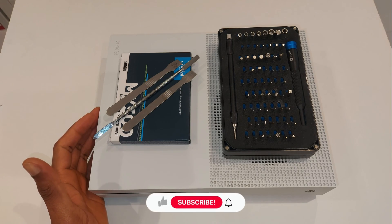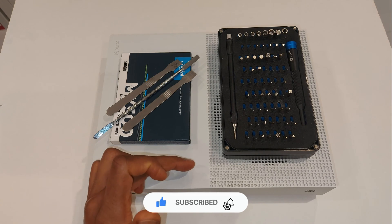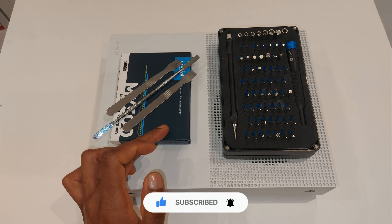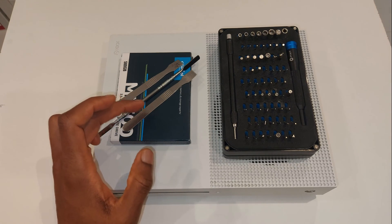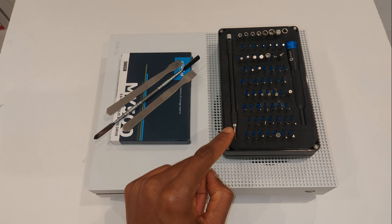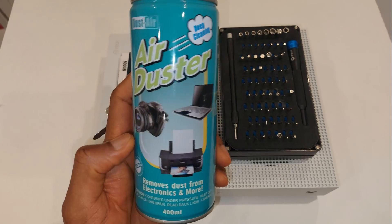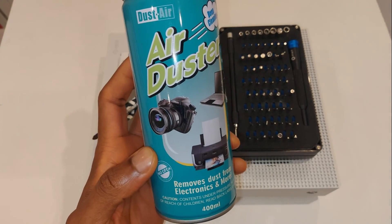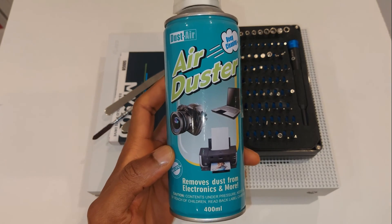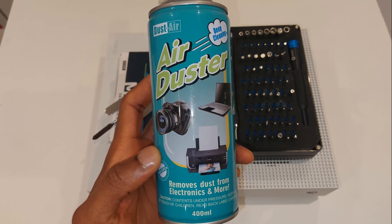Welcome back to Ron's Tech Hub. In this video I'm going to be switching out the hard drive inside this Xbox One S with a 500 gigabyte SSD. I've got three pry tools here and my iFixit kit. I'm also going to use an air duster and a hoover to clean out dust. Whenever you open electronics, I always recommend doing some cleaning because you don't want to keep going back in there.